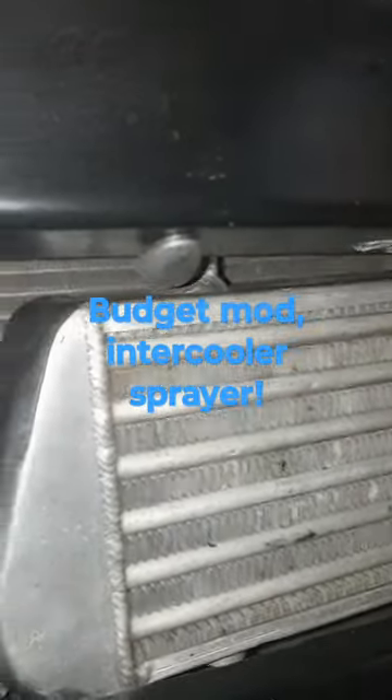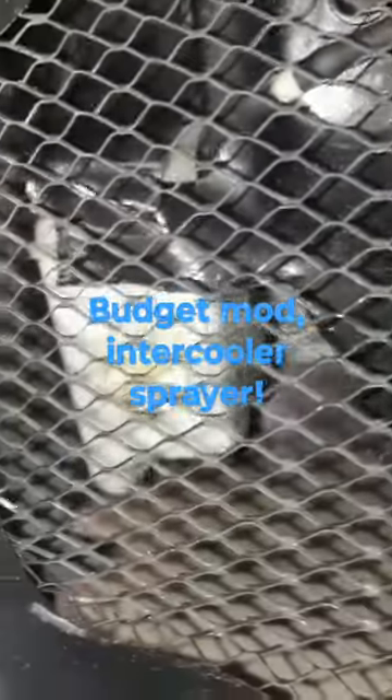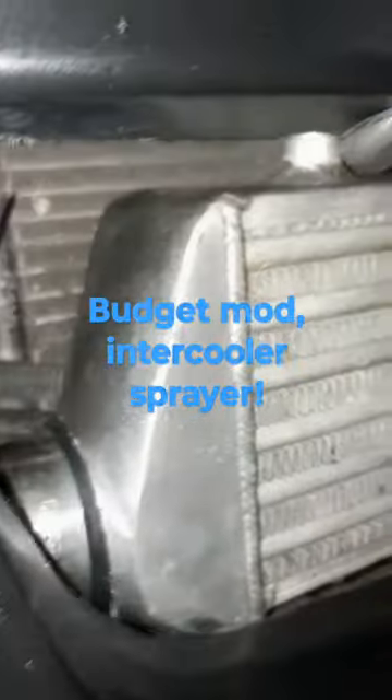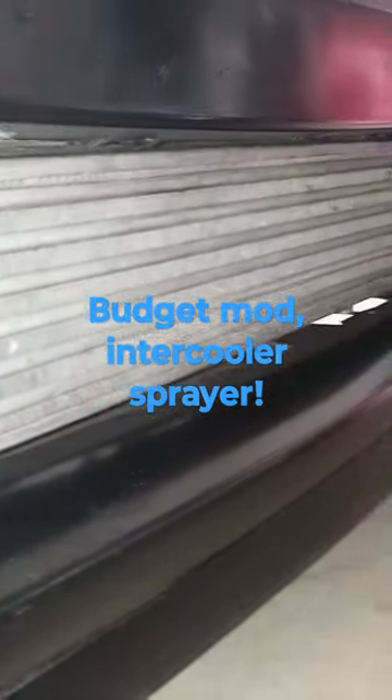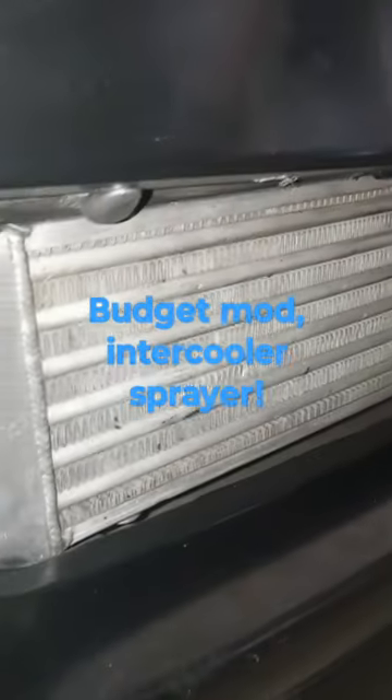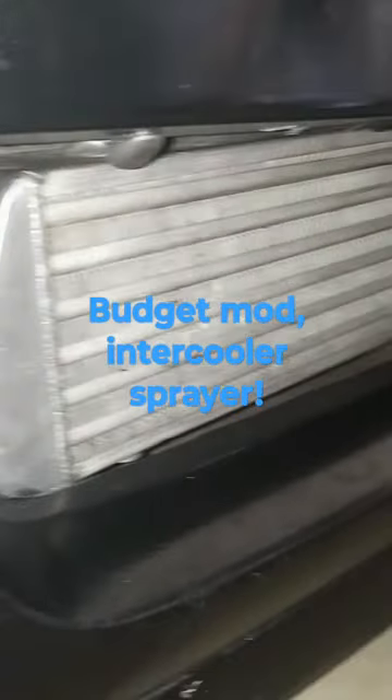I've got it hooked up to spray water, and eventually probably a 50/50 mix of water and alcohol, at the front-mount intercooler to see if it helps bring down our intake air temps during pulls and cruising on the highway. Hopefully it'll work — I've heard good things, so I figured why not try it out.